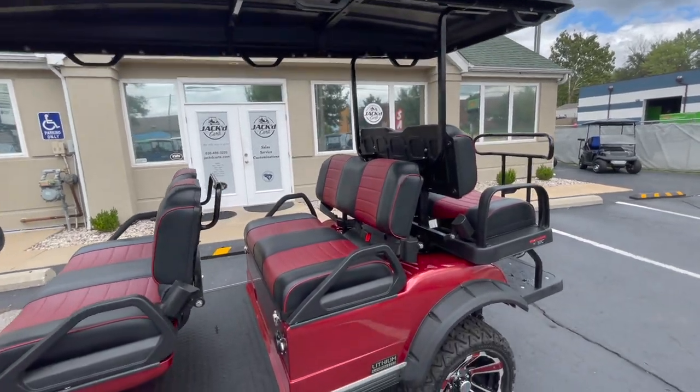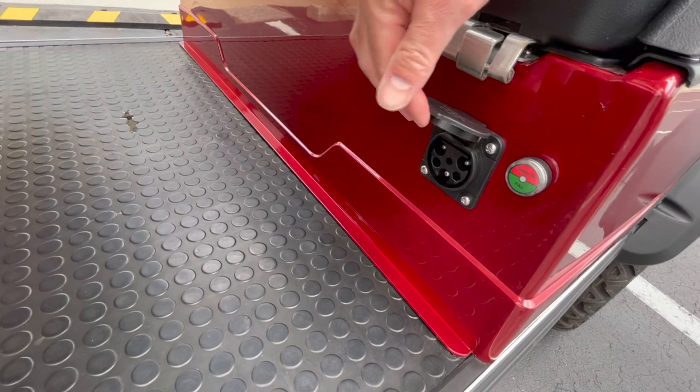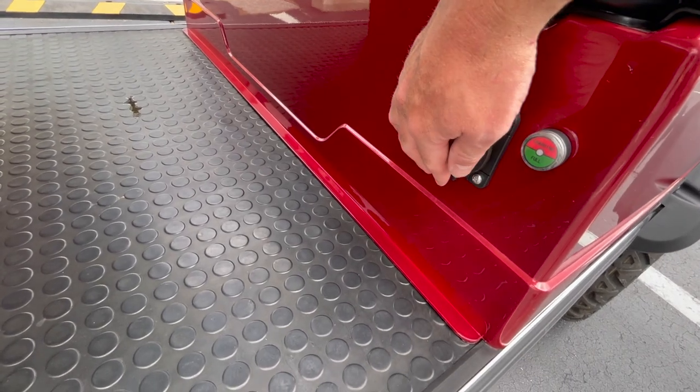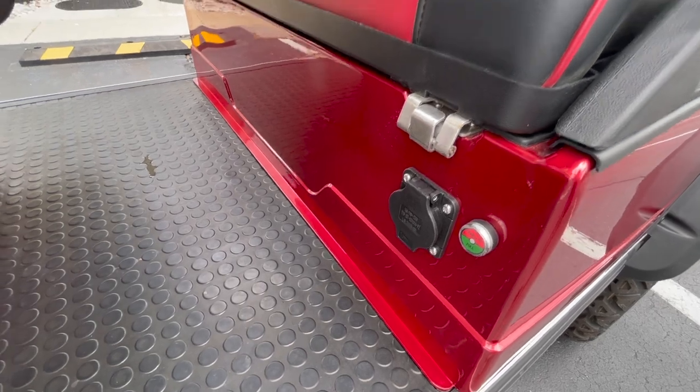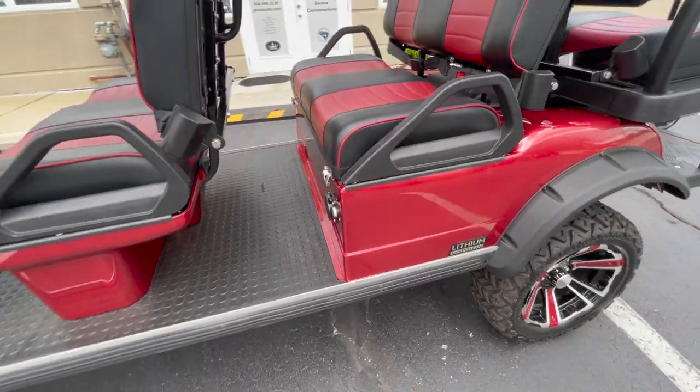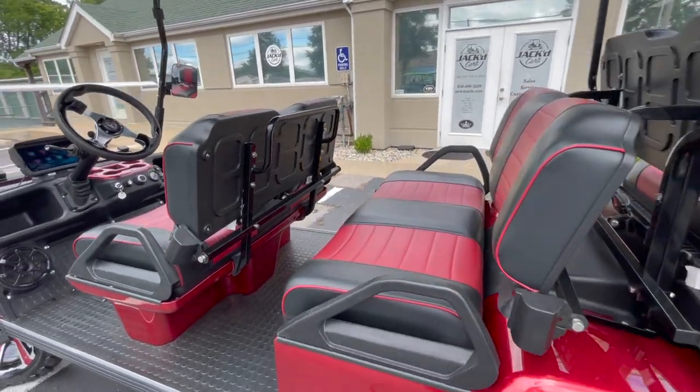Down here we have our charging port — this plugs into a 110-volt outlet. There's a charging indicator right there as well to tell you when it's full. You cannot overcharge these carts; they have a smart charger on them, which is another nice feature.